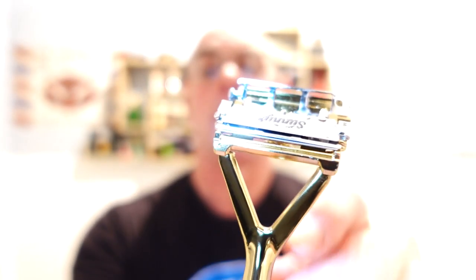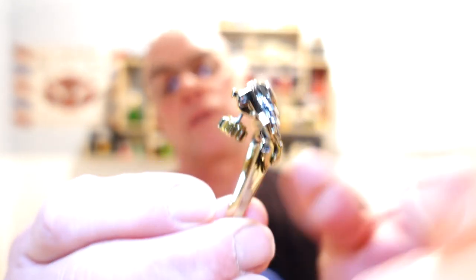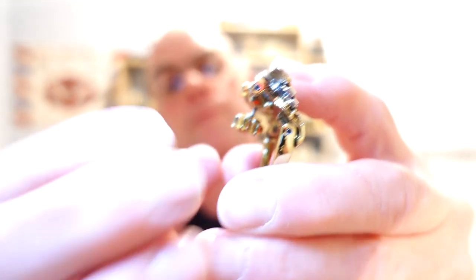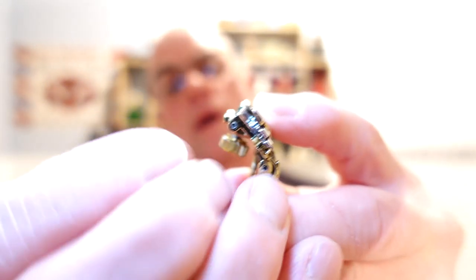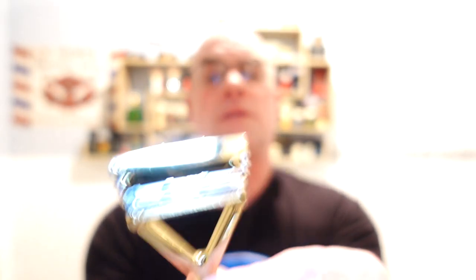Just like that — the edge of the blade rests on the retaining studs, and they are magnetic so that the blades don't move as you're loading. There's the second one. Then all we do is close the flap, keep the pressure on the flap on the top, push the button up and tighten it. It's as easy as that. Check the alignment — everything's perfect.